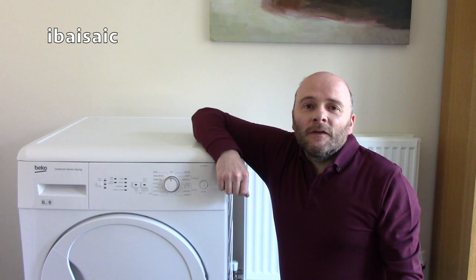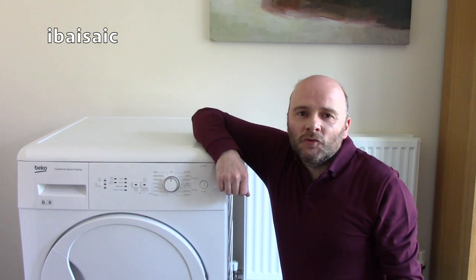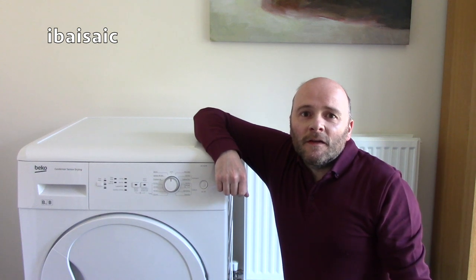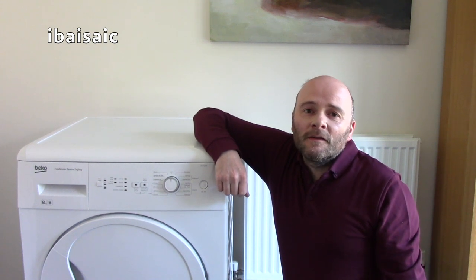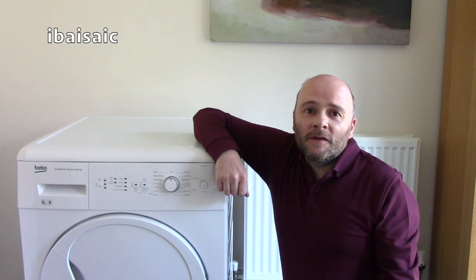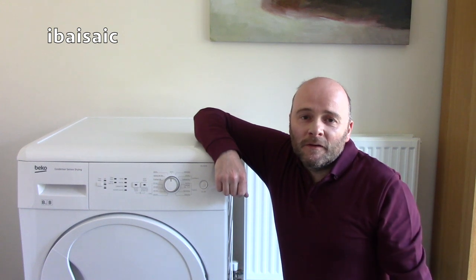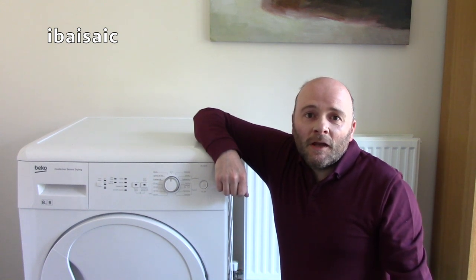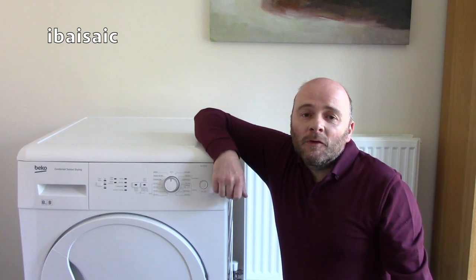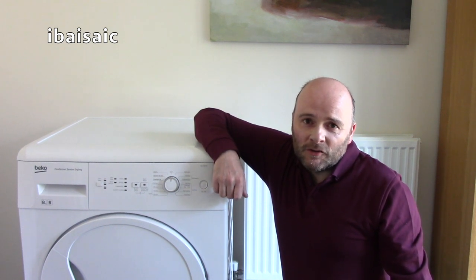Hello everyone. Today in this video I'm going to give you some hints and tips on how to keep your condensing tumble dryer operating efficiently. The one in the video is a Beko, but most condensing tumble dryers operate on the same principle, so they should have similar components to the ones I'm going to show you. Without any further ado, I'll show you a few hints and tips on how to keep your tumble dryer drying efficiently.